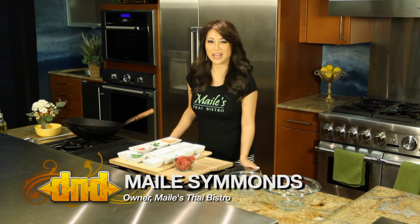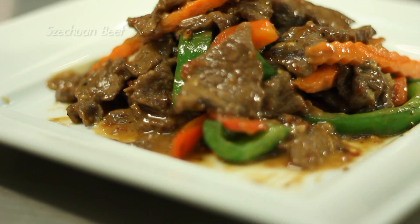Hi, welcome to In the Kitchen with Mali. I'm Mali from Mali's Thai Bistro and today we're making Sichuan beef.